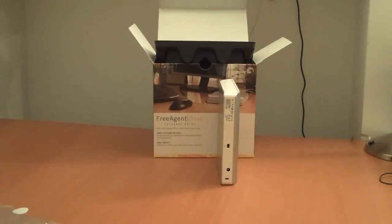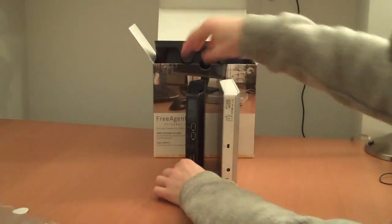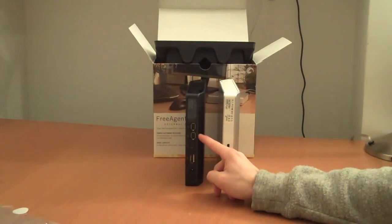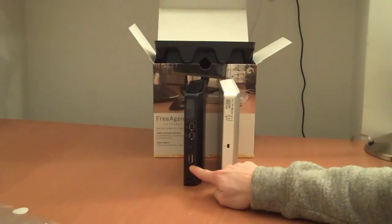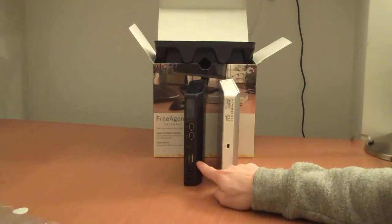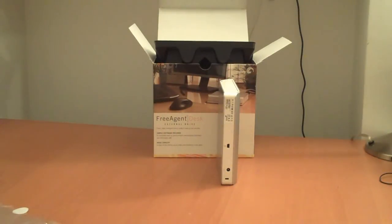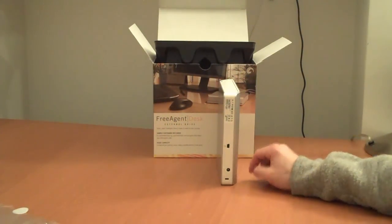We previously looked at the FreeAgent Extreme which has FireWire 400, USB, and eSATA — which is a big one for a lot of people that just have a new notebook or a new computer. But with the desktop version, or the Desk as it's called, it's just that single USB port.